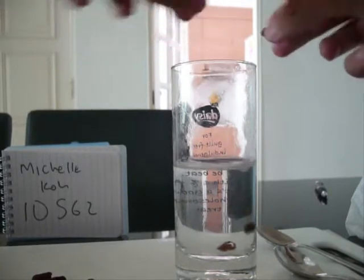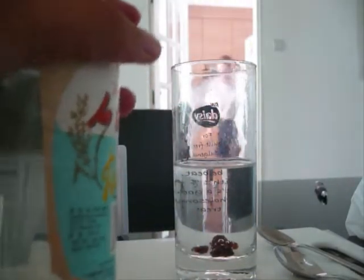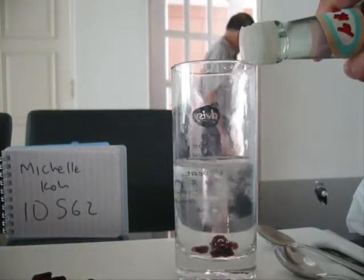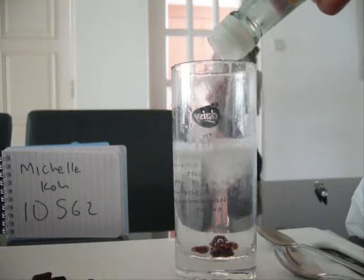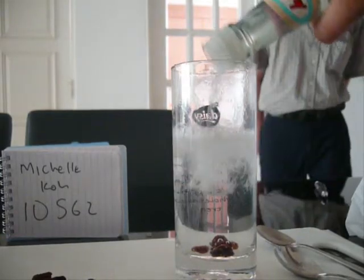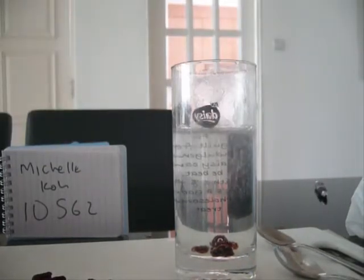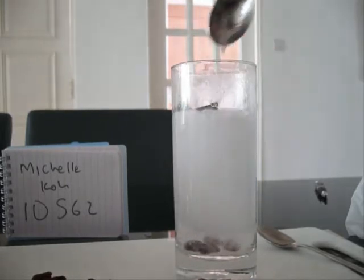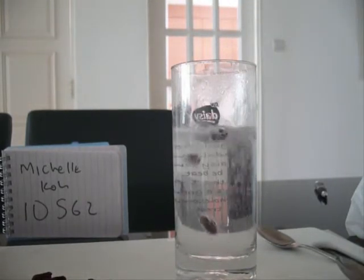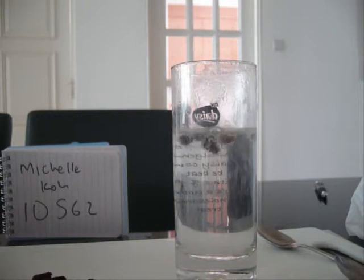Then add about 5 raisins into this glass and add vinegar till the glass is about 3 quarters full. Stir this mixture to kick start the reaction. We will see that carbon dioxide bubbles are very vigorously formed, and it causes the raisins to dance.